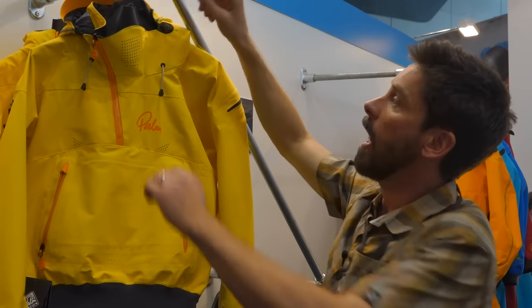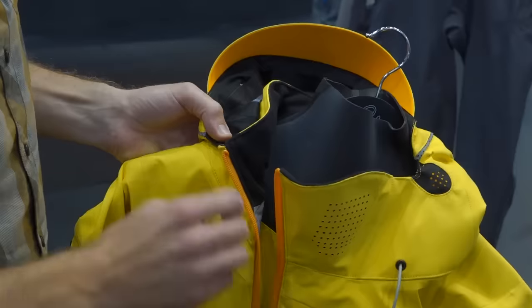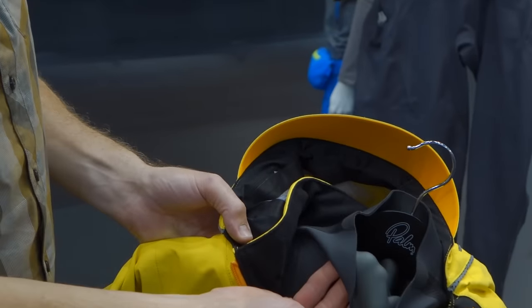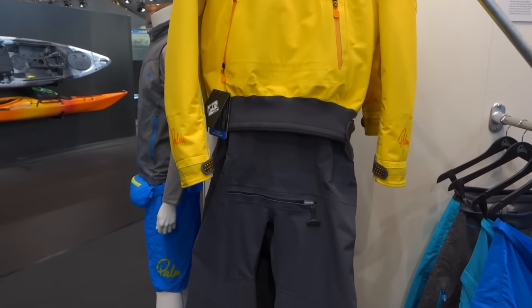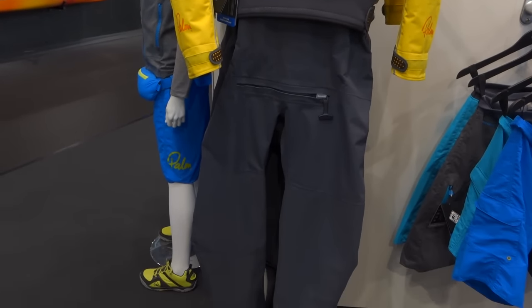We've also updated our sea kayaking and expedition touring suits. Still got the same great hood. We've refined the neck seal — this is a single layer GlideSkin neck seal, really comfortable against the skin. It now comes in a bright new yellow colour which is a lot more visible. We've decided to do the bottom half of the suit in jet grey so it's not going to get dirty too quickly.